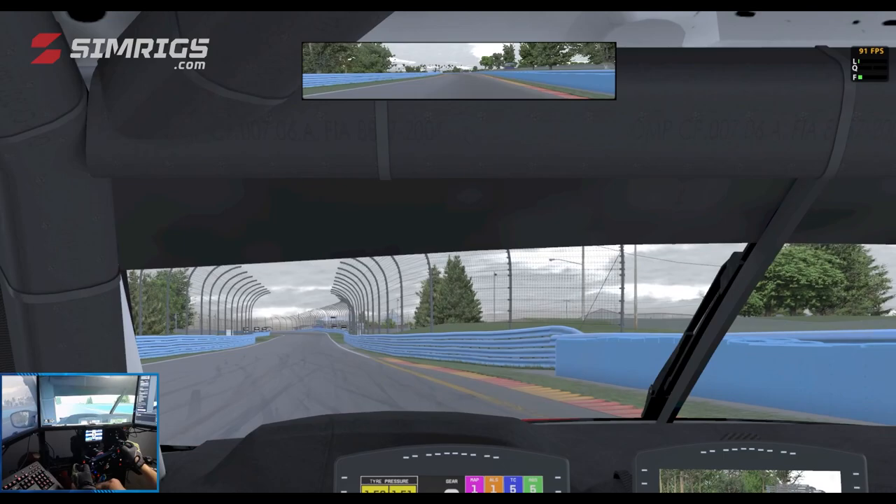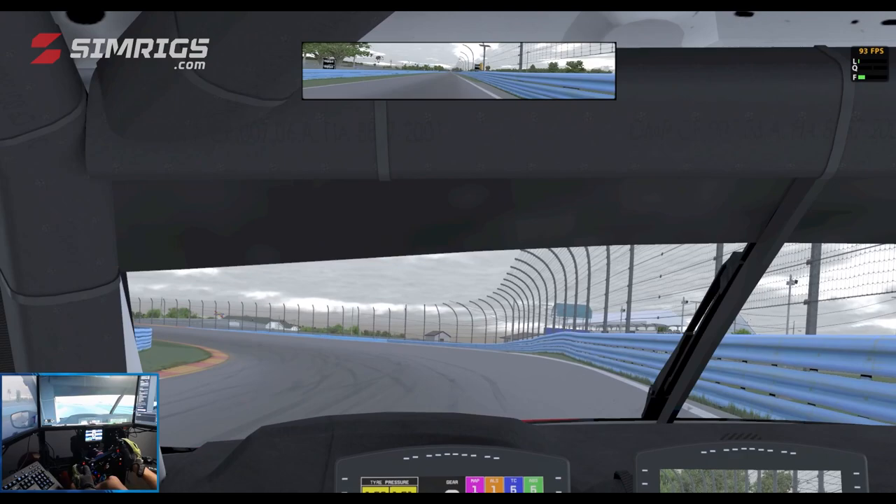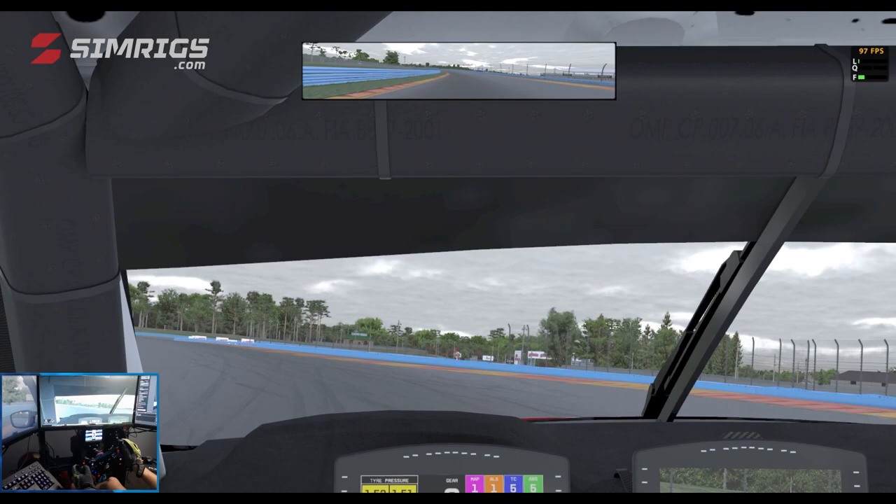Turn 10 is really fast. I don't use any brake for Turn 10 — as I see the 100 board and just as the car gets to the 100 board I'm off the throttle, letting the fronts grip up, turning in, and then hard back on the throttle, using a little bit of the curb.